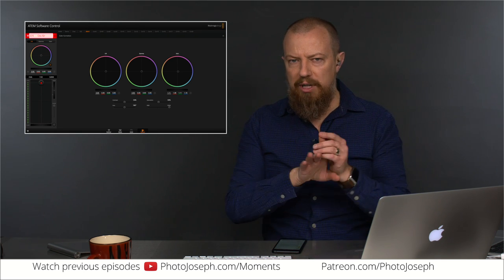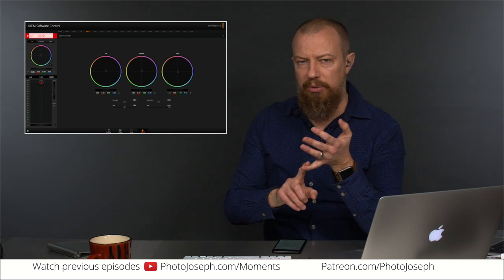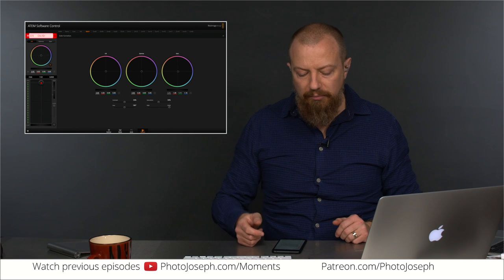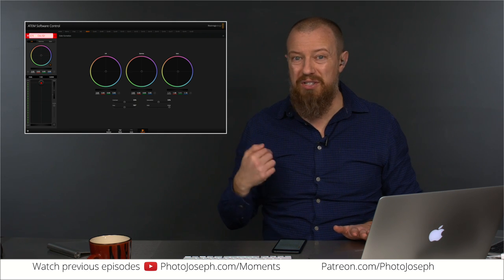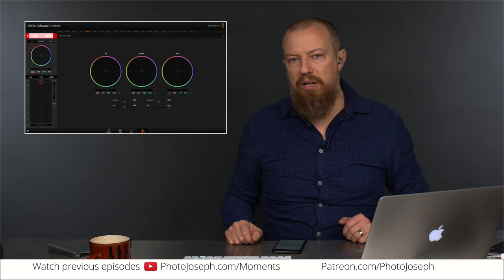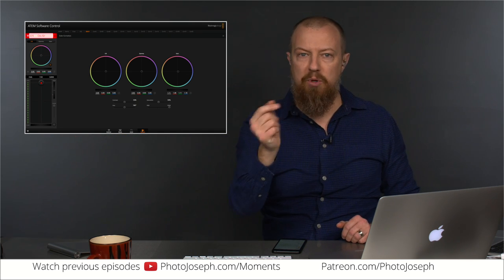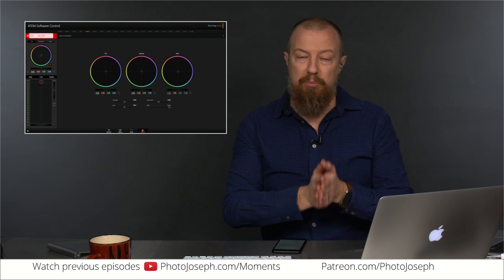I've talked about this at length before, but for anyone watching this new, let me briefly explain why this is so important and so complicated. If you've got a delay between your audio and video, you can delay one or the other and sync those up. But this is a problem because I myself am doing the switching and monitoring myself on camera. If there's a delay, audio goes through a mixing board straight into the switcher, and the video from the camera is delayed by four frames — it appears out of sync in live broadcast.